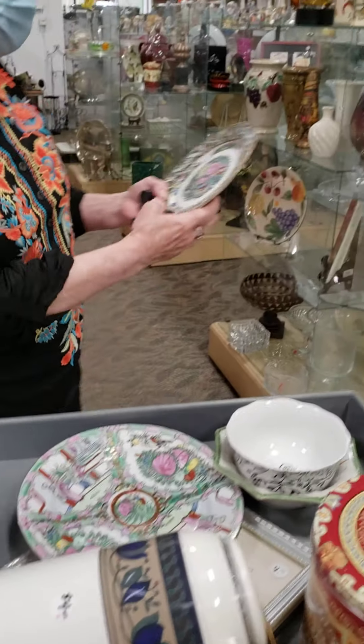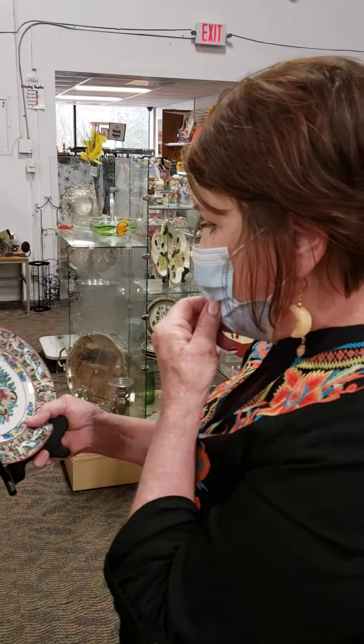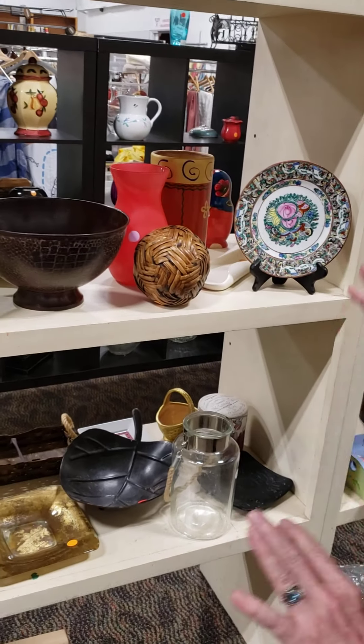Here's something that does not belong in home decor. If you wouldn't display it in your living room or some other part of your house as an object of art or something just enjoyable to look at, it doesn't go here. This would go in houseware.